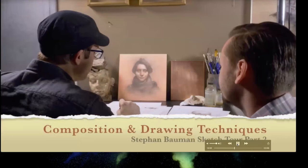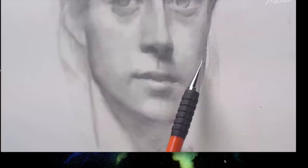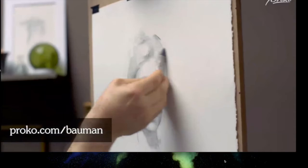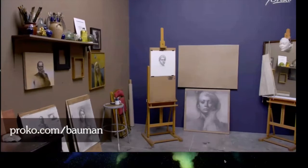Proko introduces part two of Stephen Bowman's sketch tour, covering figure drawing techniques, line quality, inspirations, and composition. Bowman's masterpiece demo is available at Proko.com/Bowman, showing how to draw a fully shaded realistic portrait in graphite from start to finish — the kind of long demo that's really beneficial to watch.